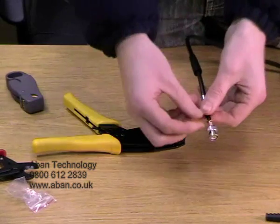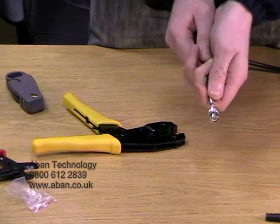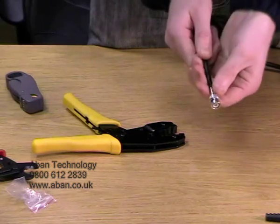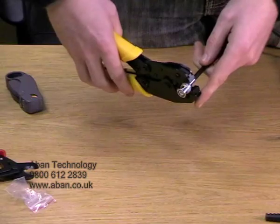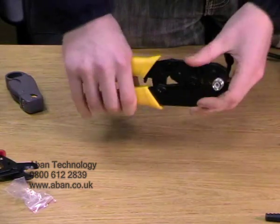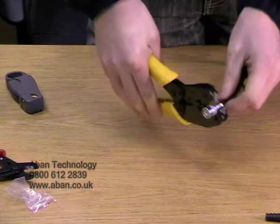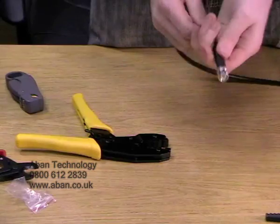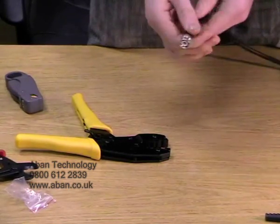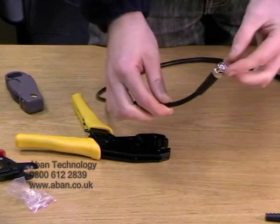Then we're just going to spread the braid out slightly and fold the steel case back over the top, like so. Then place this in the end with the large crimp and again give it a good squeeze. As you can see it's locked in place, and the boot is then slid over to make the connection look nicely professional.